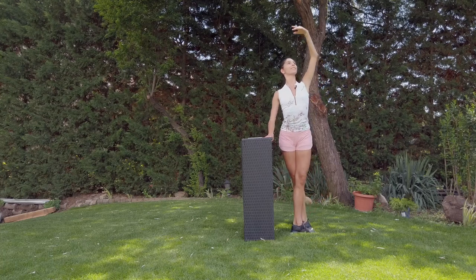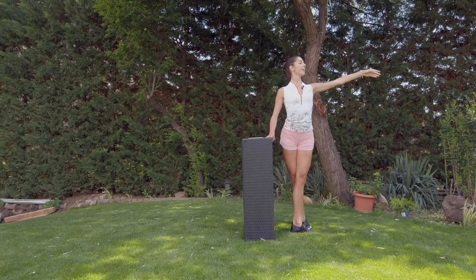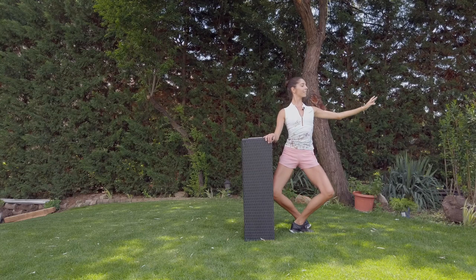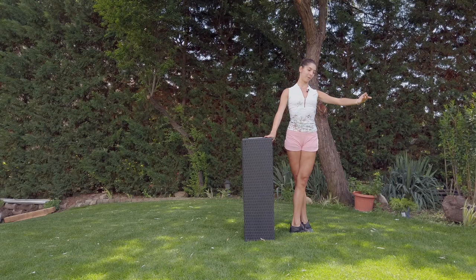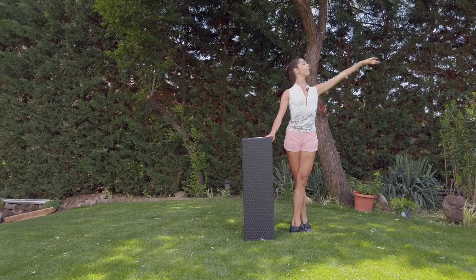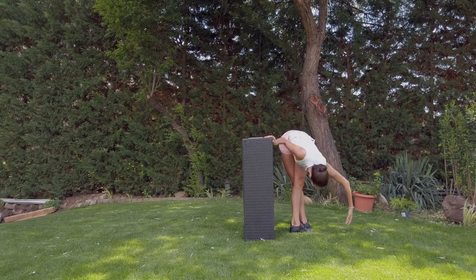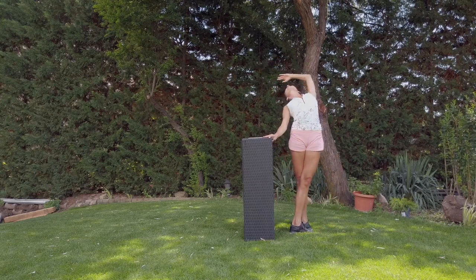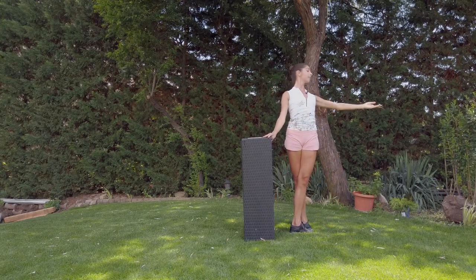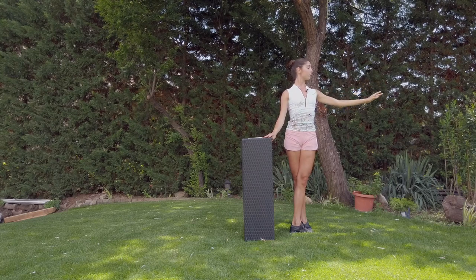Oh, I forgot that it was relevé — it's okay. Up, we go for the port de bras, and close in.